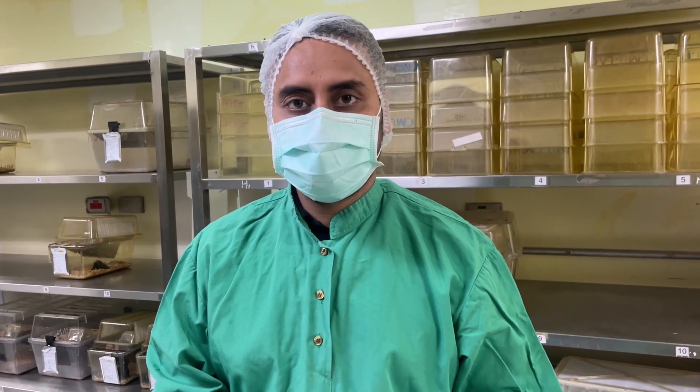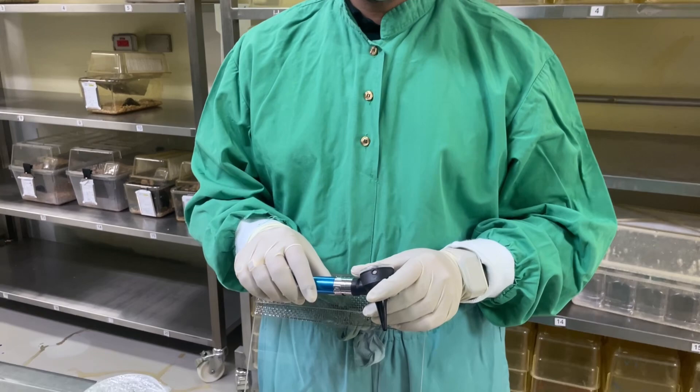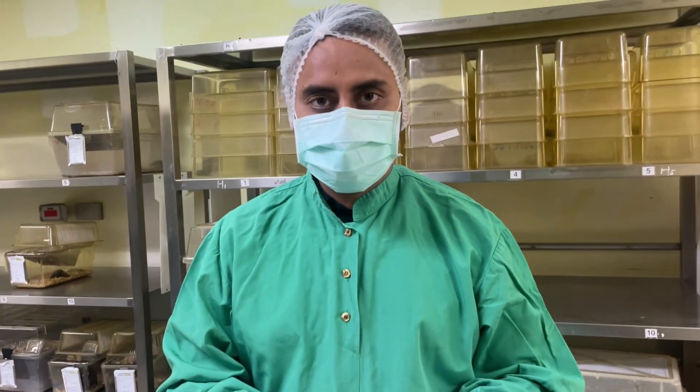Hello everyone, myself Dr. Bhaskar Singh, and today we are going to demonstrate how to give an intratracheal gavage. In order to give an intratracheal gavage, we use an otoscope.